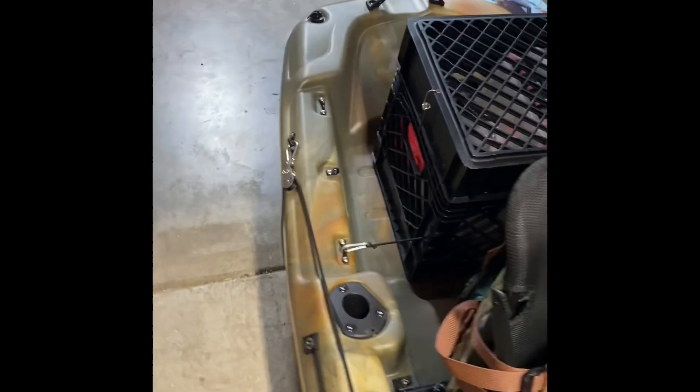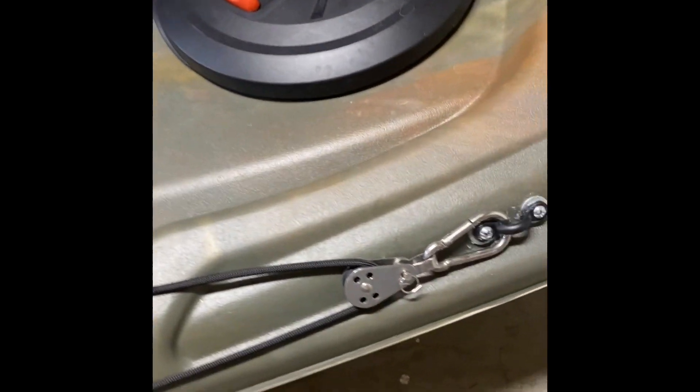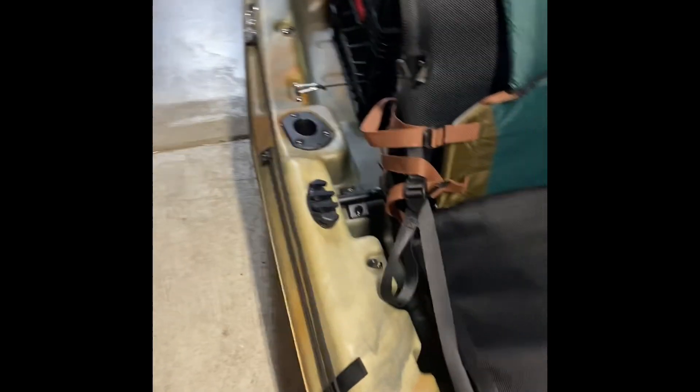It's 10 foot long. I put an anchor trolley system on here — it runs from the back along the side with a little ring, all the way to the front to another pulley. Once your anchor is through there, you can position yourself in the wind by pulling the string. It works pretty good.